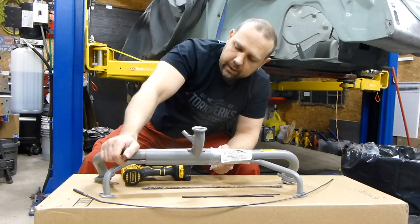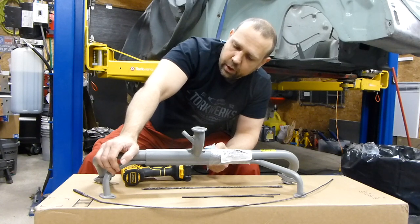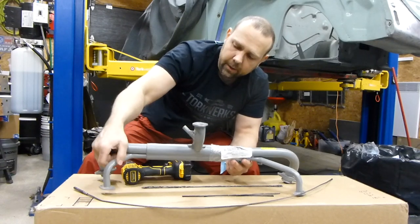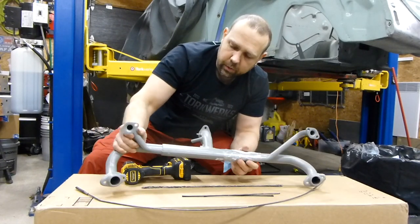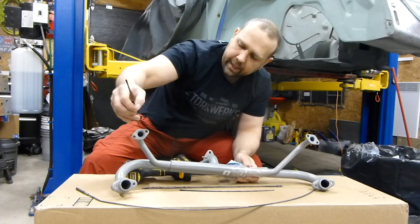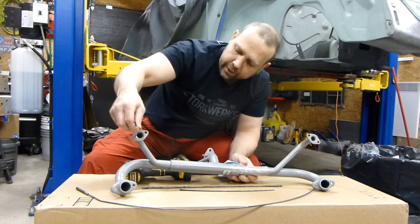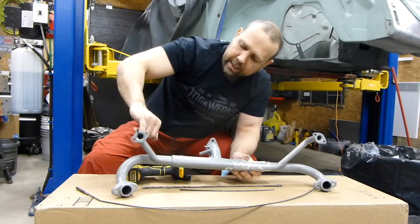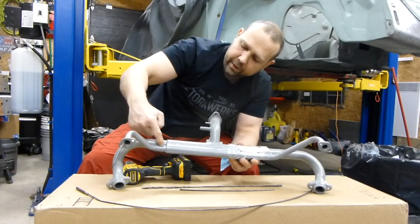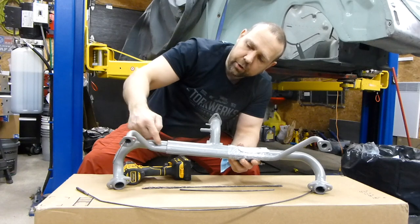Once you've determined that and your muffler is off, you're going to start with the shortest one and introduce it through the passage, working your way around the curve. You're going to notice you have one bend and two bends. If you've got carbon buildup here, it's going to be very hard to go through.